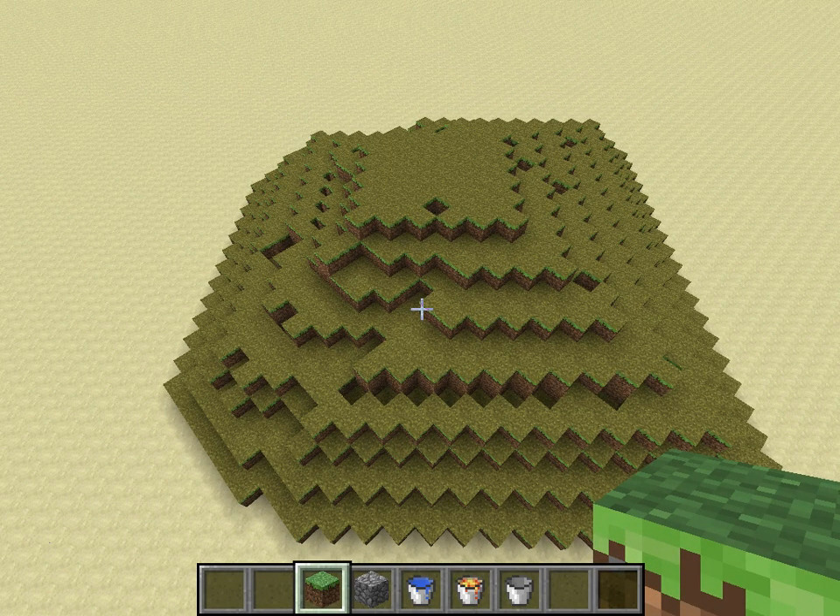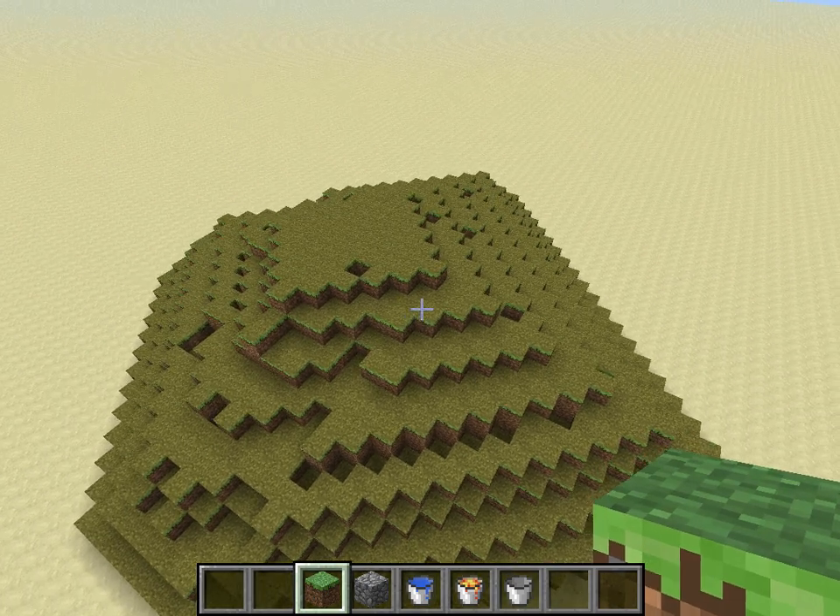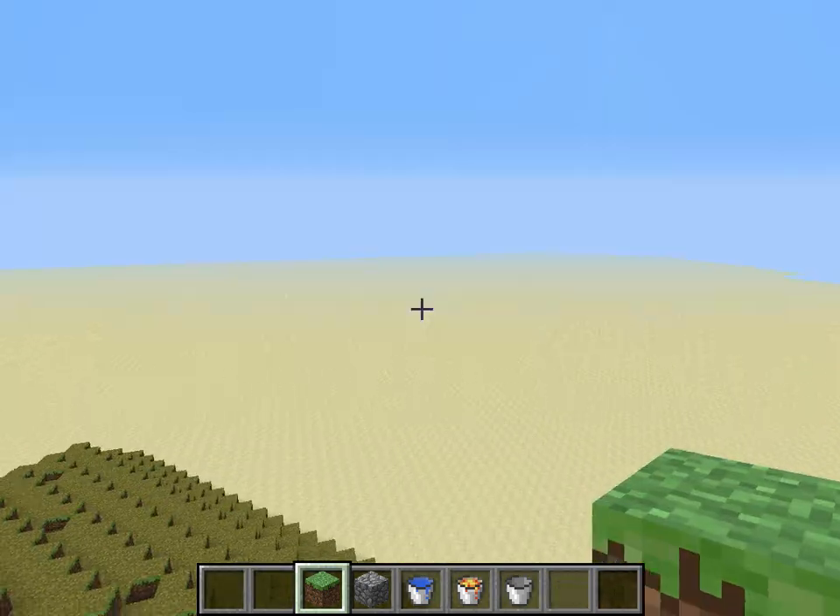Cobble, cobble, cobble — and it will pretty much just grow itself.